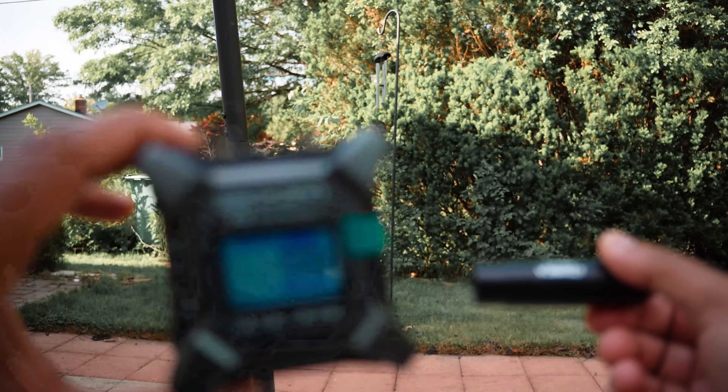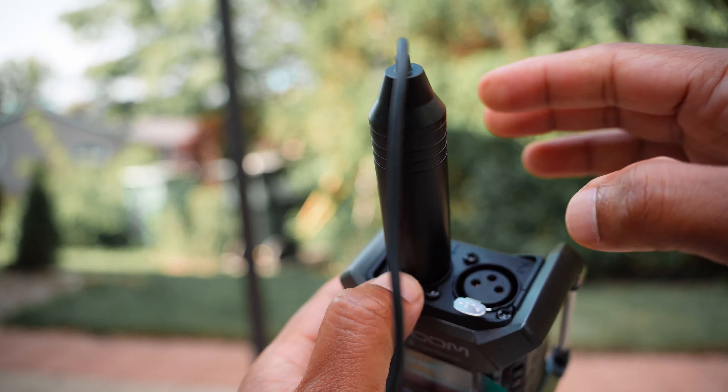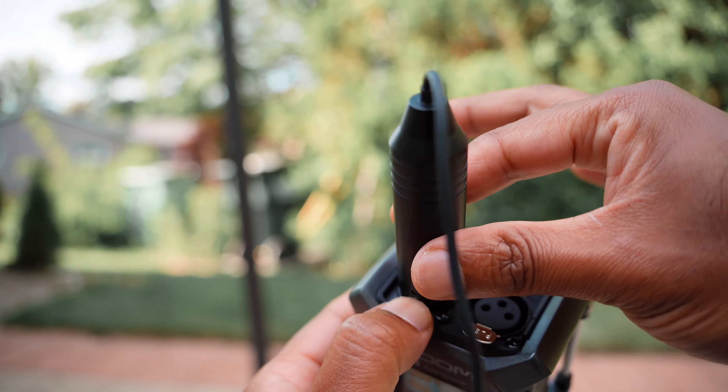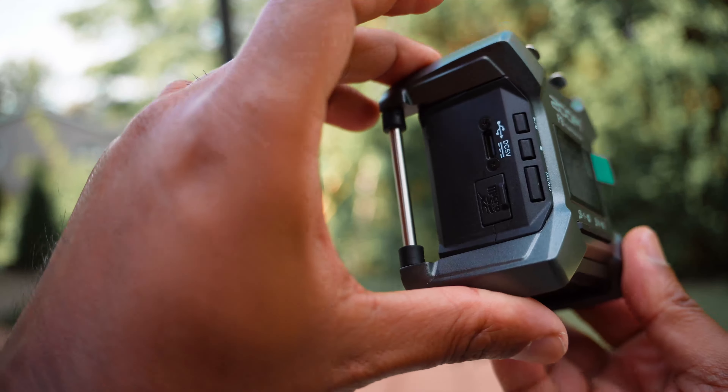On the right side we have the power button, and then we have the record option — if you slide it down it'll hold it, which means you won't accidentally stop the recording. On the top there are just a couple of XLR inputs — input 1 and input 2 — with a push that locks it in place and can be released as well. On the back there is a provision to mount it to a tripod or something, although the belt loop clips might come in the way since they are not flush.